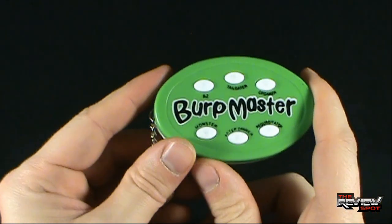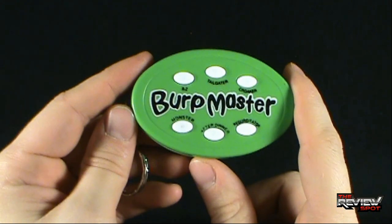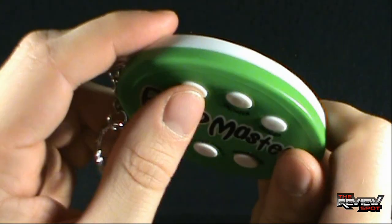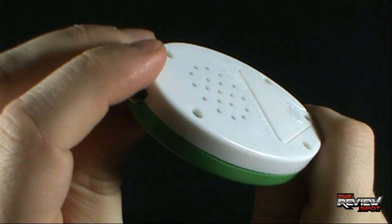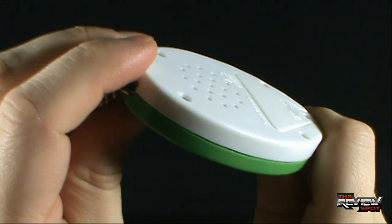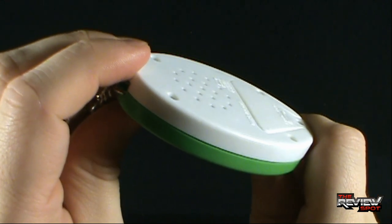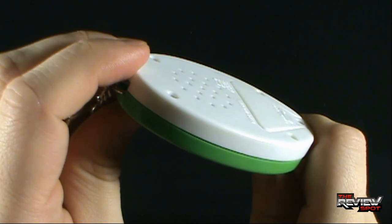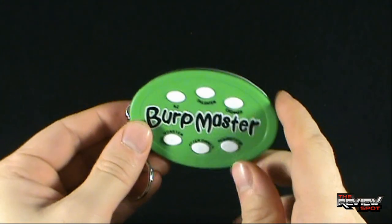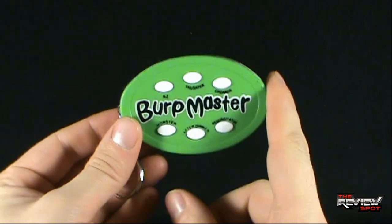And lastly, the Burp Master's A to Z. Will it go further than Q? Here we go. It just sounds like he's talking into it. He's officially the Burp Master. I sincerely doubt that person was able to do that so clearly in one burp — that sounds like it would probably be multiple burps.